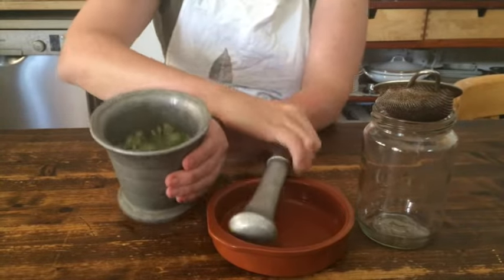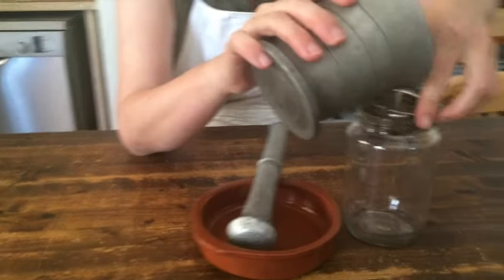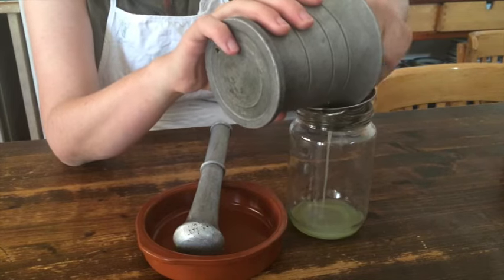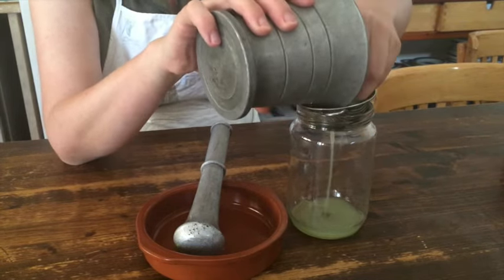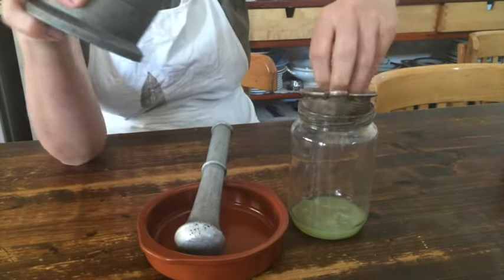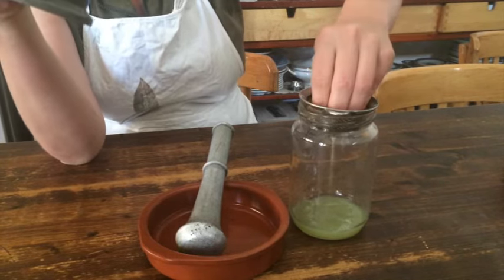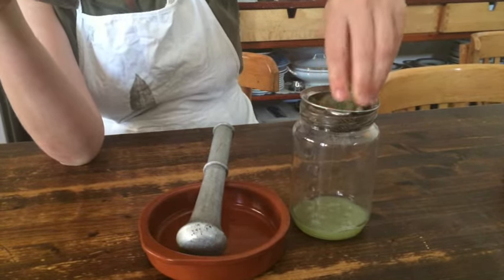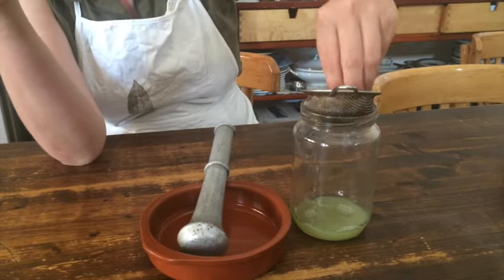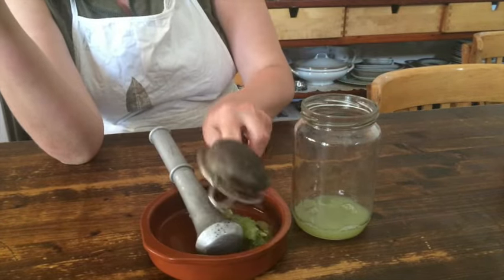Now it looks like that. And we strain this with the juice. Squeeze it a little more. The yeast will go now with this squeezing process into the juice, and we don't want those pieces.